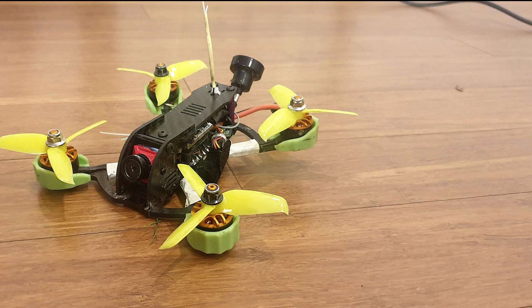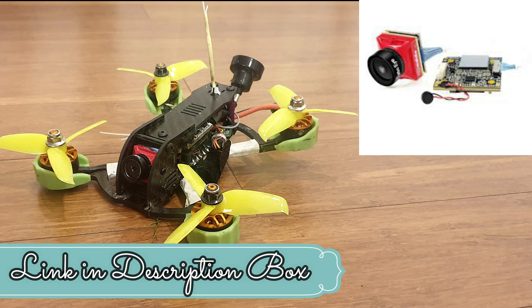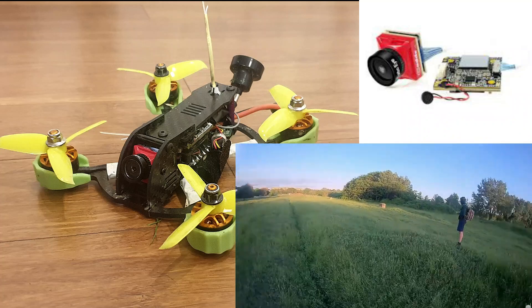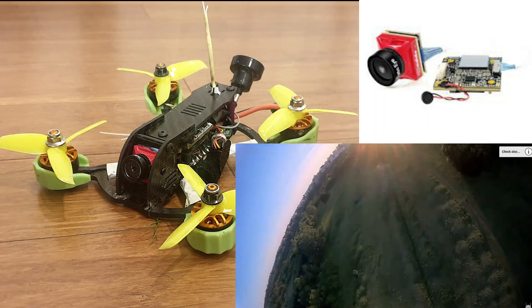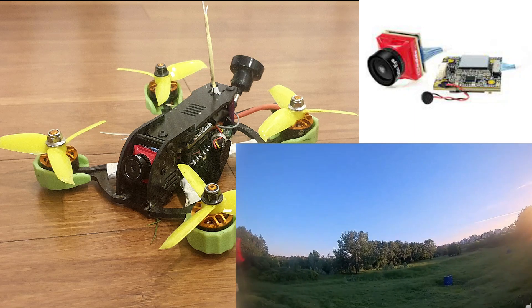What's up everybody, Edo Sen here back with another video. This time it's about something different — I got a Caddx Turtle V2 camera with DVR included, which is a very beautiful FPV cam. I experienced it — probably most of you already know it — I experienced using it with the Mobula 7 HD and I fell in love with it, actually.